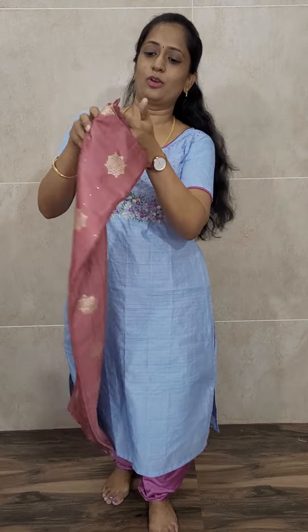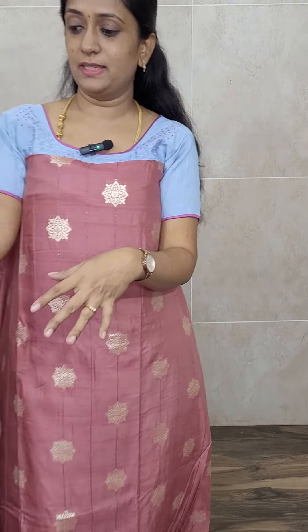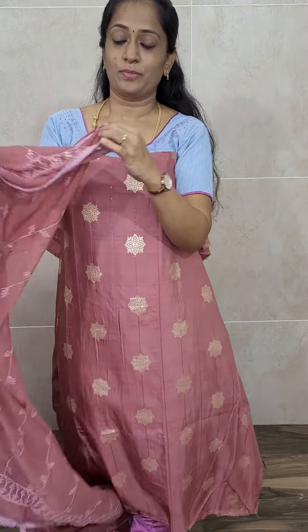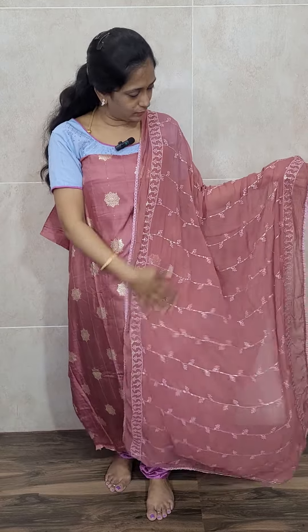The next color is a beautiful onion pink shade — a very different and lovely pink color. With this you will be getting a nice lengthy chiffon dupatta with full embroidery work, all-over sequence work, and a same-color cotton silk bottom. This set is also priced at just ₹1190.